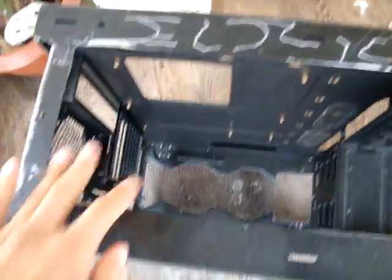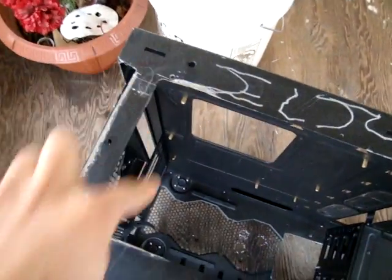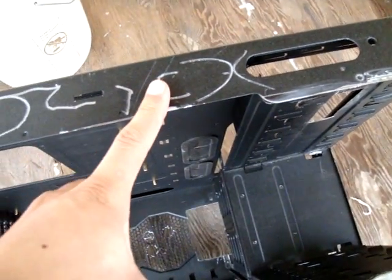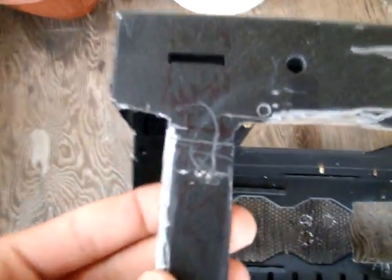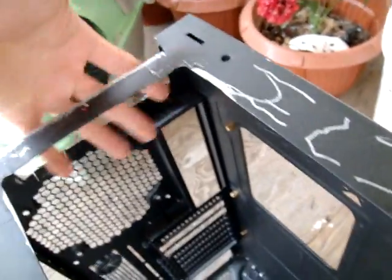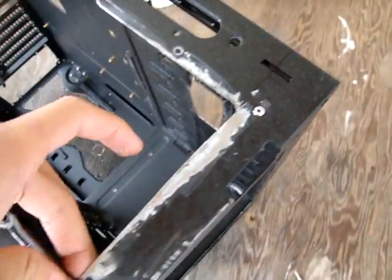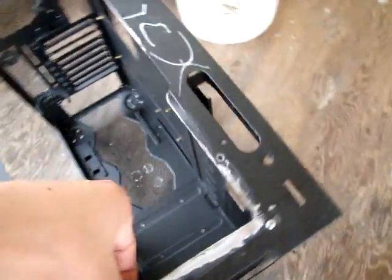I got a little bored so I cut the supports it had right here — it had one right there and one right there to hold a 360 rad. But since I'm not using a 360, I cut that off. I still have to make some holes there to hold the rad, and the compression fittings are going to go right there on this side. Four screws would hopefully be enough to hold it.